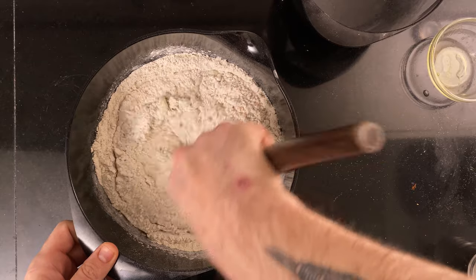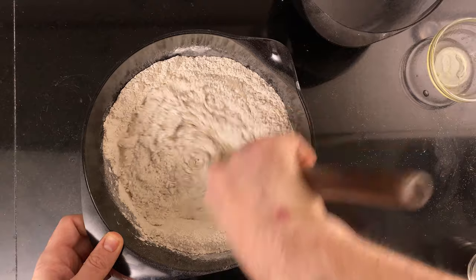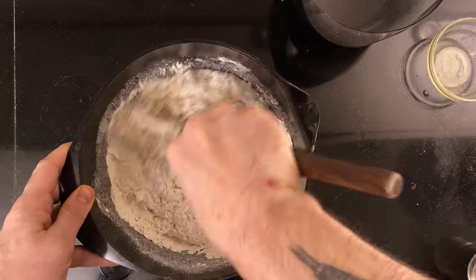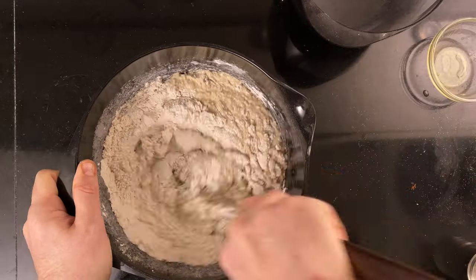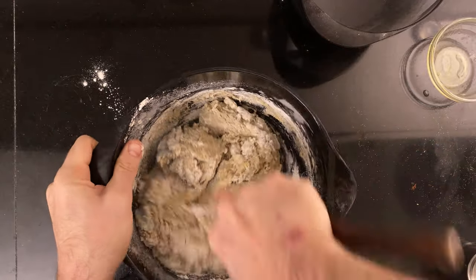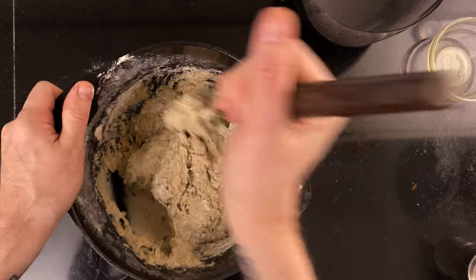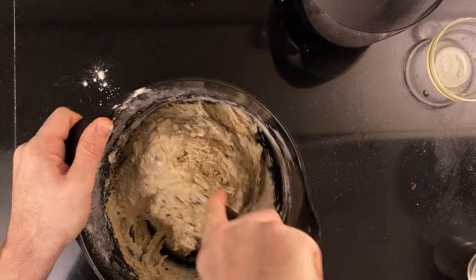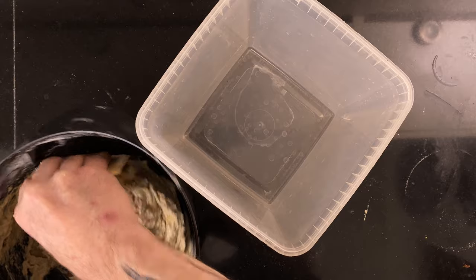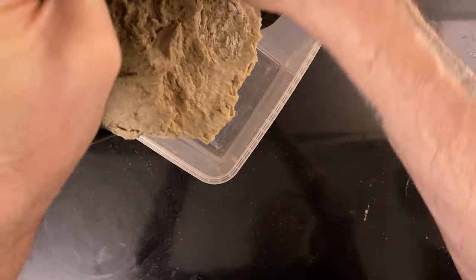Mix until the dough is completely mixed through. Then put the dough in a proofing container and let it proof until it's grown by 50%. You may also choose to put it directly into a pan sprayed with non-stick spray to save a step. Put it somewhere warm and keep an eye on it.